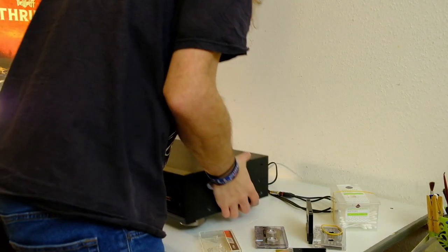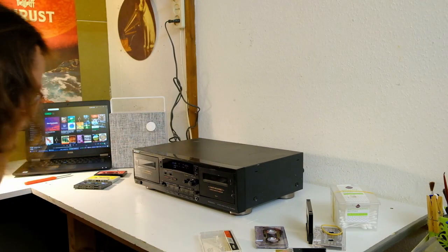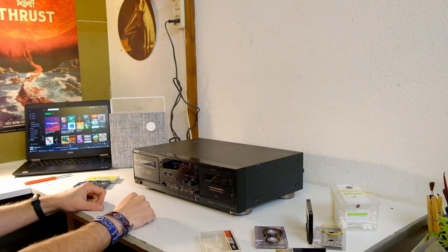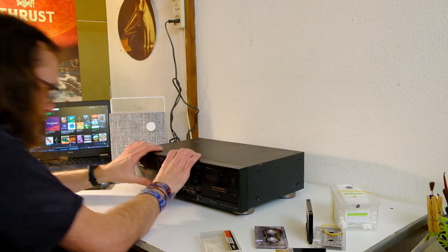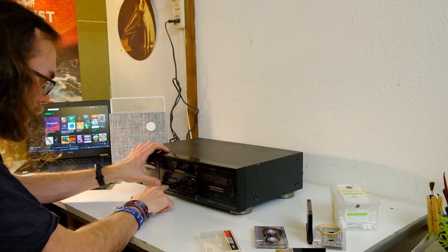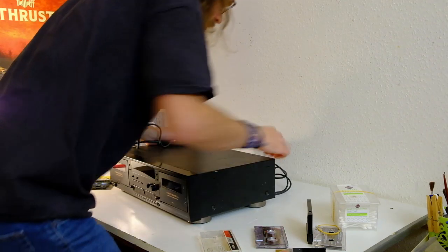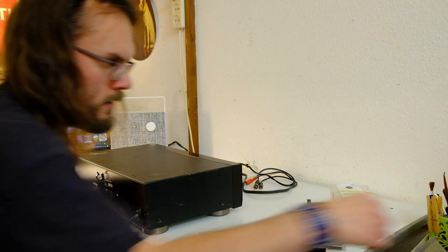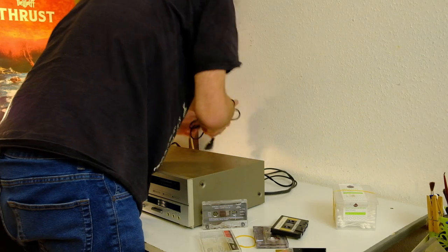Moving forward in time, we've got ourselves a Sony — it's a double deck. That means at least one of them is broken. Horrible sound. Isn't it impressive how the old ones work and this one just doesn't? I don't think it wants that tape. I also don't think I'm going to get my tape back. I'll have to open it up and manually forward the control wheel to get that tape back. Another one that's pointless to test because it's absolutely knackered.